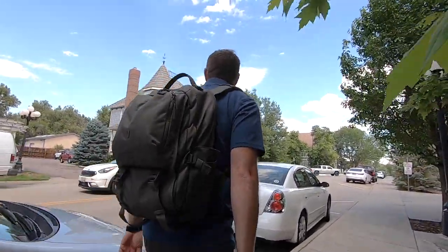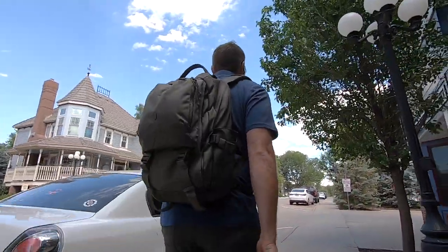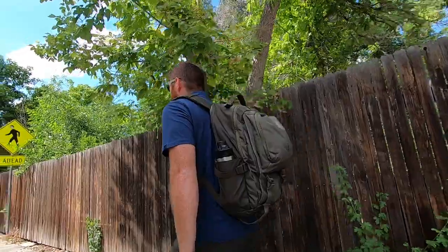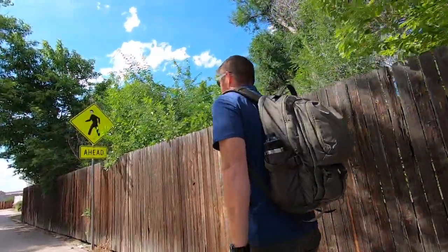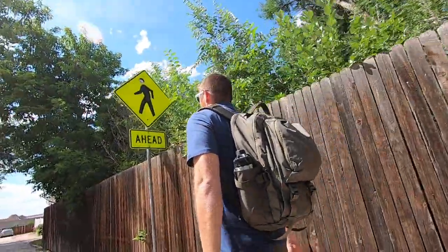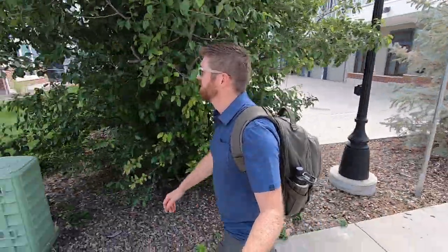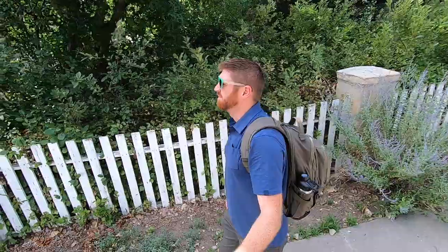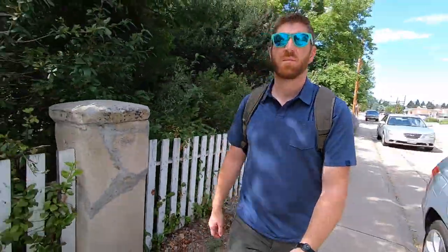This bag hits so many must-haves for me when I'm looking for a backpack to carry all my gear around town, to the office, for a day out with the family, as a carry-on item when I'm traveling — whatever it may be, this hits so many points. There are a few little idiosyncrasies that we'll touch on today, but this thing is near perfection and I'm looking forward to showing you why it fits so many needs and niches for me.